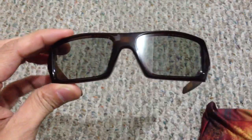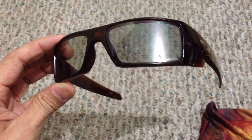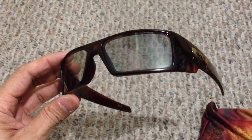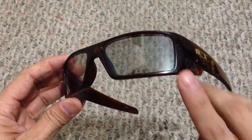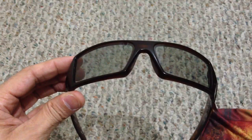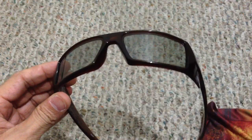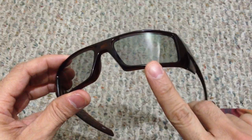I wanted to answer a couple of questions I received through some of my other videos. First: are you able to wear 3D glasses as regular sunglasses? The answer is no. Oakley does not include any UV protection on their 3D lenses, so even though you can put them on and walk outside, they're not going to protect your eyes from the harmful rays of the sun. It's obviously not recommended.